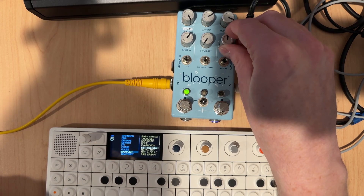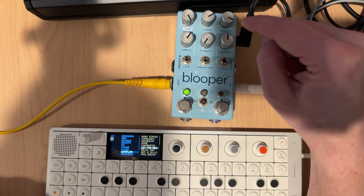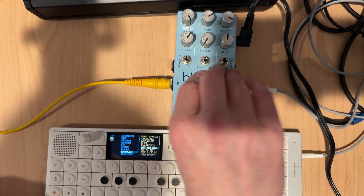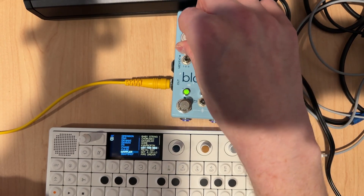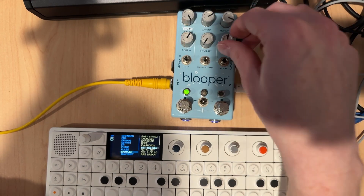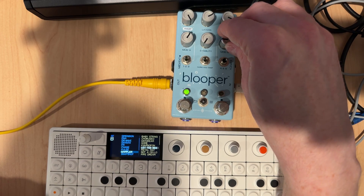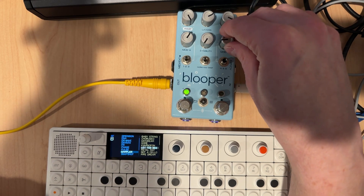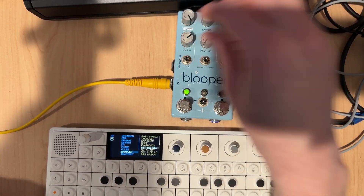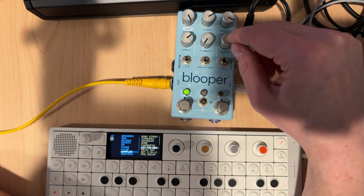Anyway, another nice mod on here is this DJ filter — definitely a lot of ways to use it creatively, especially if you want to engage the ability to pitch shift, get really low, and then further cut off the high end. Depends on what you're looking to do, but I think it's a great little digital filter.